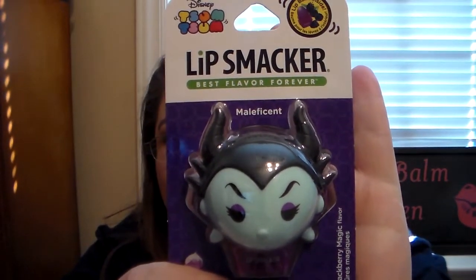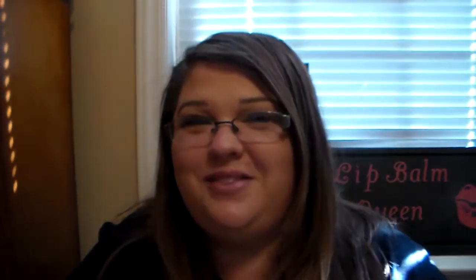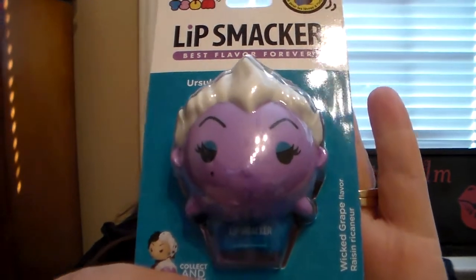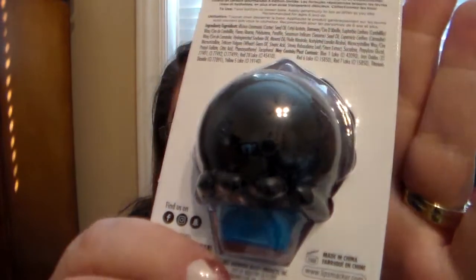They did three of the villains, and I was so excited for this. They did Maleficent in Blackberry Magic — I love this. Then they did Cruella de Vil from 101 Dalmatians, and this is Cruel Red Velvet. I love that they did the black and white hair just like she is in the cartoon and the live movie. And then they made an Ursula — I was so excited because my favorite Disney movie is The Little Mermaid. They did Ariel last time, so now they've done Ursula. This one is in Wicked Grape, and I love all the detail they put in these.